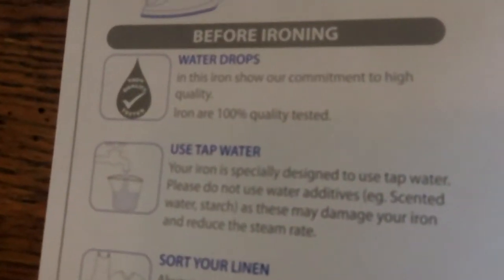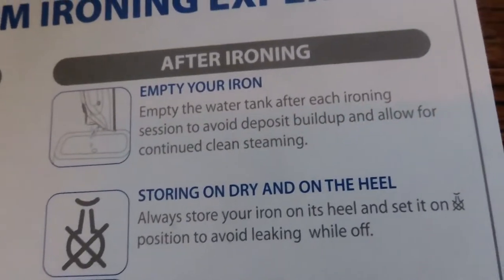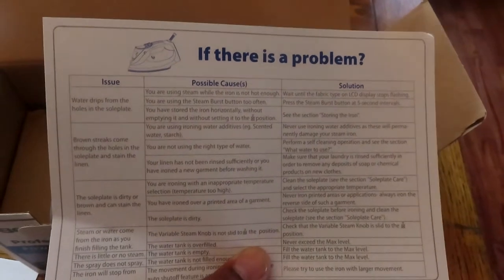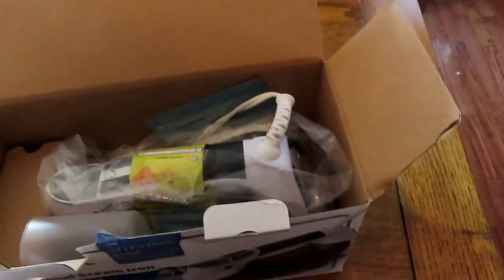The manual has tips for people who've never ironed before — things like using tap water, sorting your linen, emptying and storing your iron, and the self-clean feature. Great for a college student, someone young, or maybe a husband who just got divorced and whose wife did all the ironing.